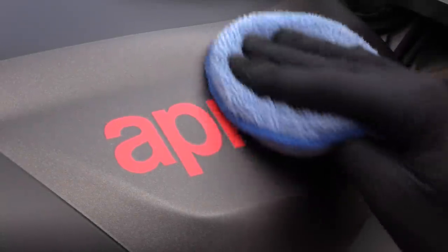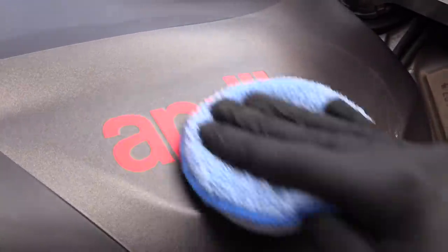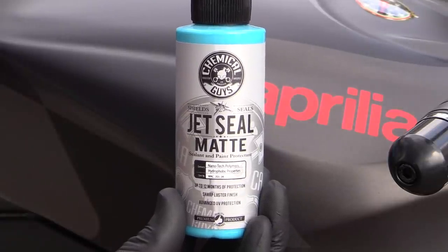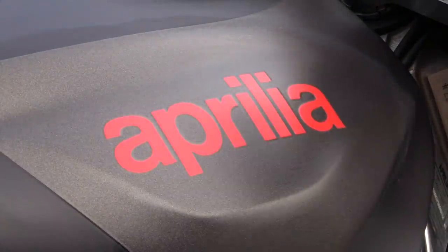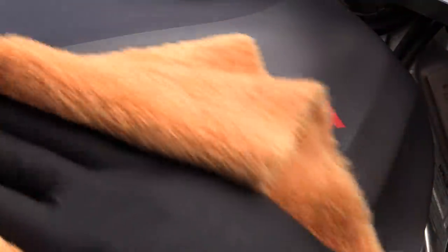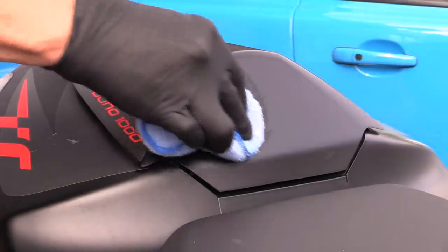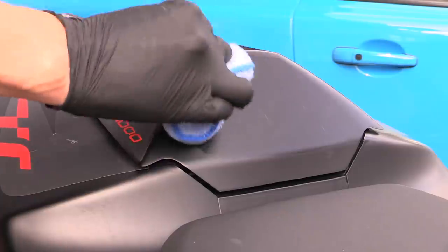Once sufficiently cleaned and dried, the main body panels of a bike should ideally be polished and enhanced using an appropriate product. With this being a satin-finished bike, I simply applied some satin-safe sealant by hand to subtly enhance and protect the surface. But if you're dealing with a standard clear-coated finish, then anything you'd use to polish a car's painted panels can be applied to a bike too — from working an all-in-one over the surface by hand to meticulously machine correcting each panel.